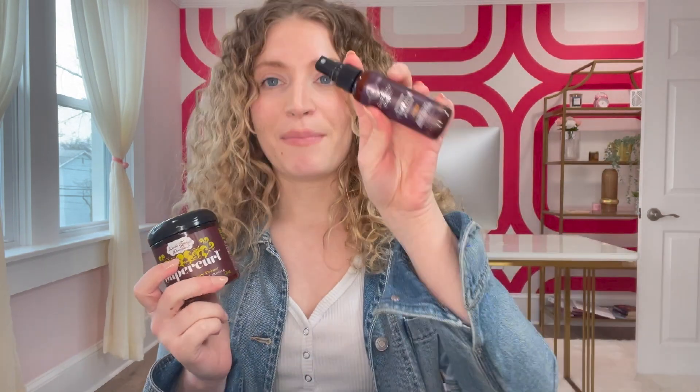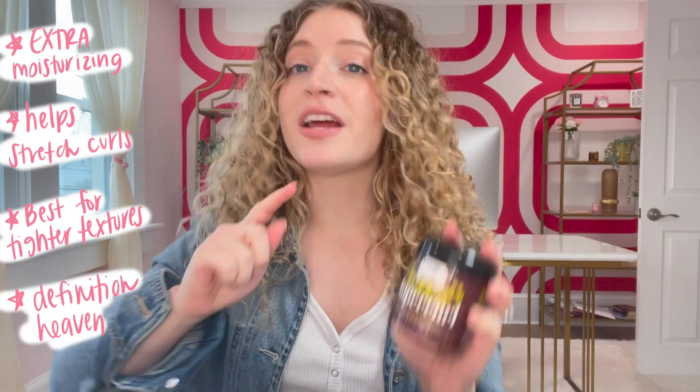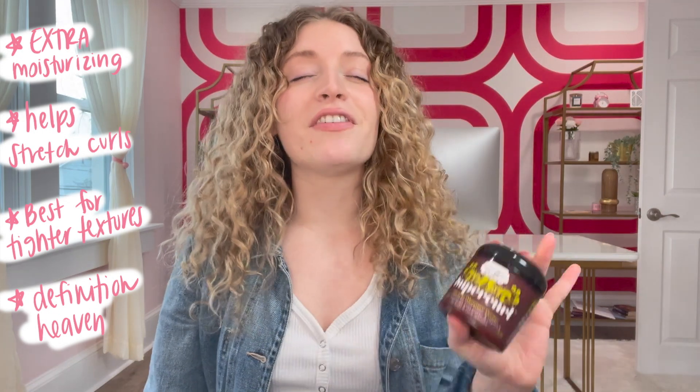This month we have the Super Curl Cream, and we also have the maximum thermal protection in February's Curls Monthly Mailer. Just some quick facts about this product: it is extra moisturizing, so if you have dry hair, you are welcome. It also helps stretch out curls, so if your curls really shrink and you struggle with elongation, this is going to be your superhero. I think it's best for tighter textures, it is definition heaven, and it retails for $19.99.